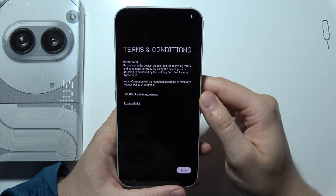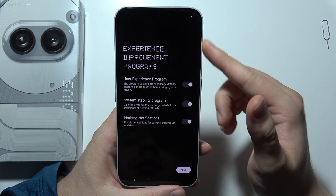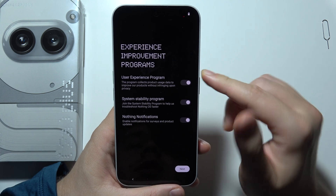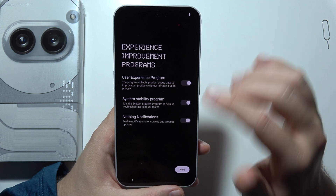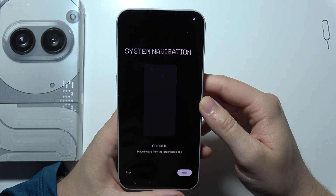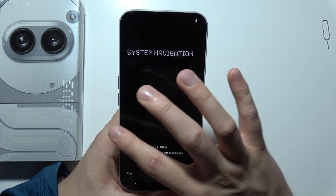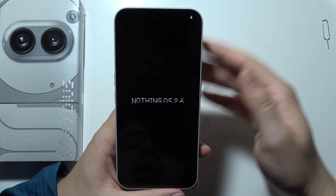Now we have terms and conditions, so we have to click agree. Here we get some experience improvement programs — you can turn them off by selecting the switchers. That's your choice; in my case I'm going to enable them. Click next, and here we can find the system navigation where we can learn how to navigate. I already know it so I'm going to skip.